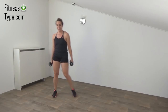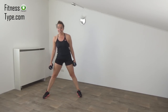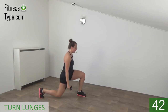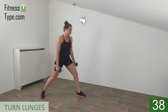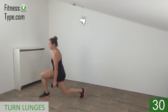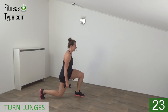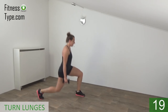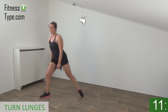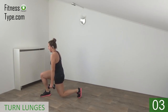We stay with the lunges — the turn ones, from left to right. Go in a wide stand, weights on your chest, and start. If you prefer, you can just hang your weights. Switch from side to side — upper body is straight. Find your balance and squeeze your glutes. Deep lunge, knees going down, and stretch. Side to side.